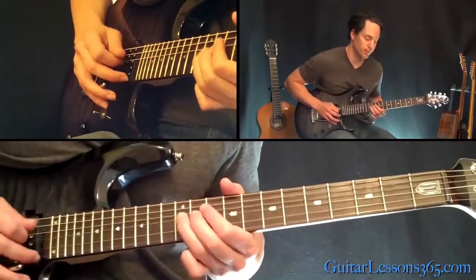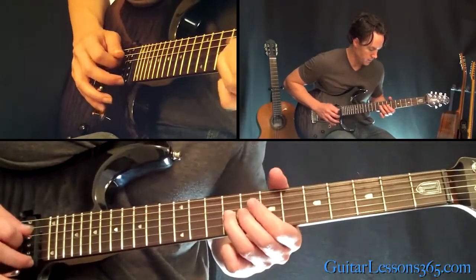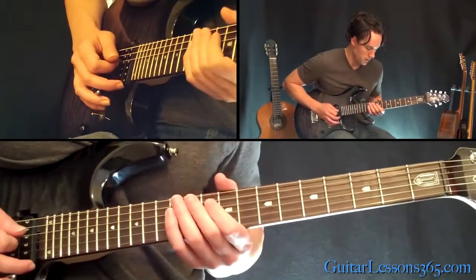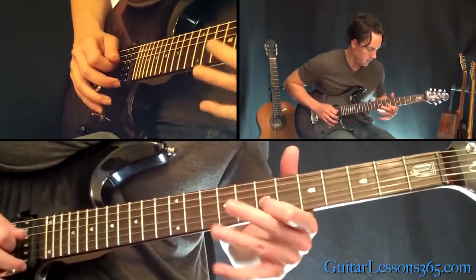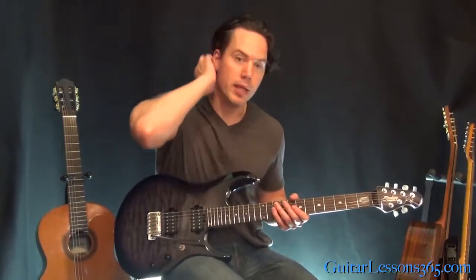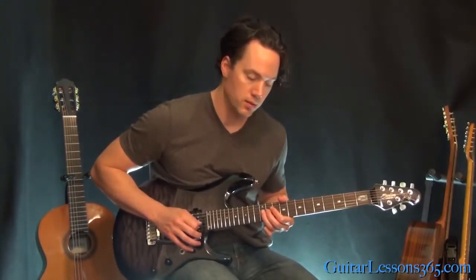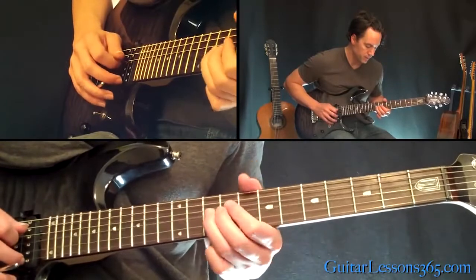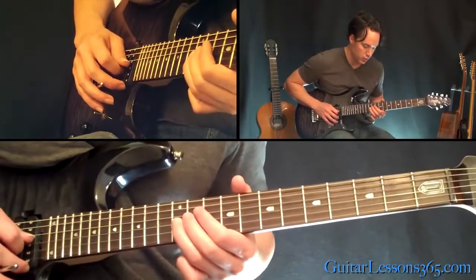Alright, let's do all that. Then just kind of start that over. Now, the second time through, the ending — instead of doing this, it just does this. So as you build up that 5, 7, 9, then 7, 9, 10, then you just do 9 on the G, 10 on the D, and 12 on the G.